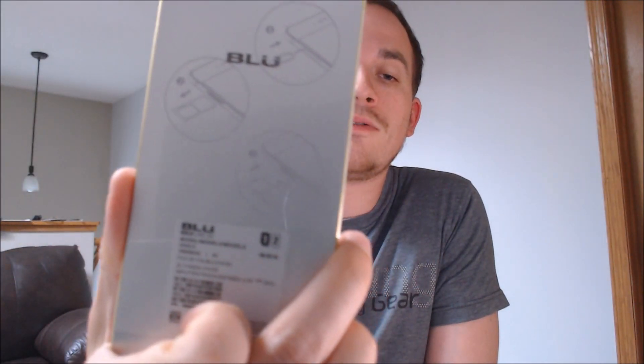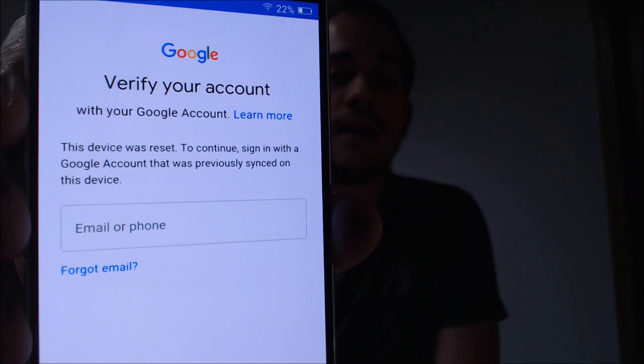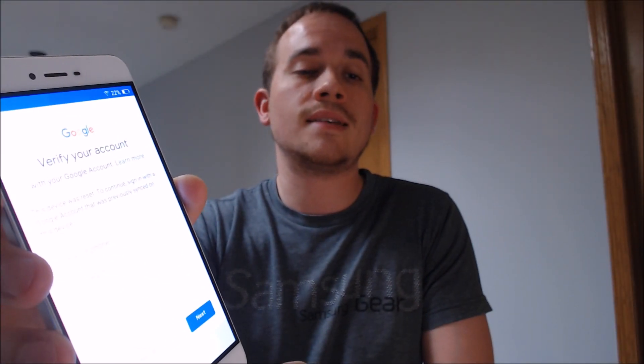One of the services that our customers most frequently ask us to perform is the removal of the Google account lock security feature on an Android device. Here with us today, we happen to have a BLU Vivo 5 that has the lock enabled. This is an Android device, and it does have the Google account lock enabled. As we can see here, as we're going through the process, we come to the screen that says it has been factory reset and asks us to sign back in with the account that was previously on the device.